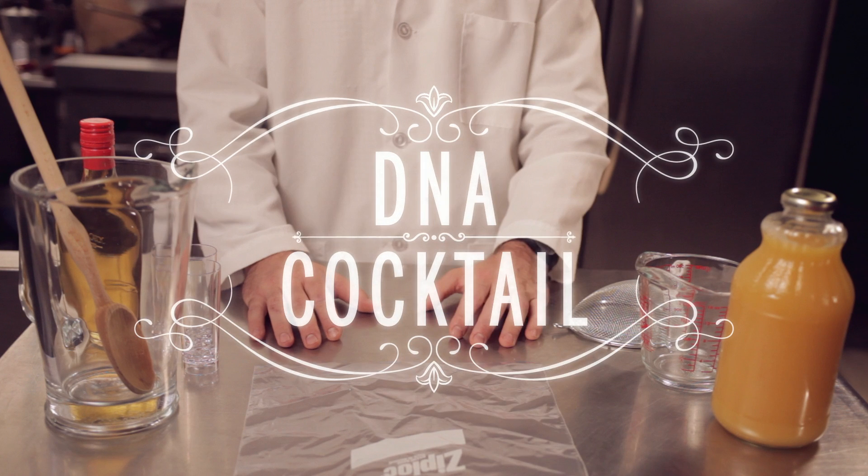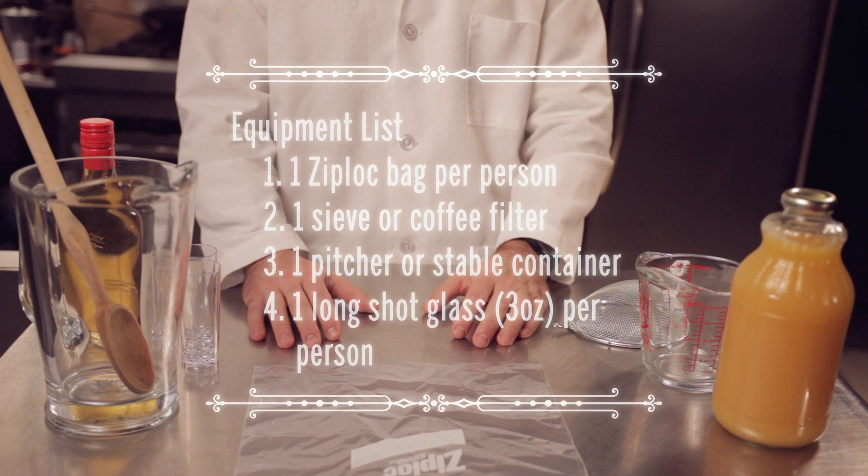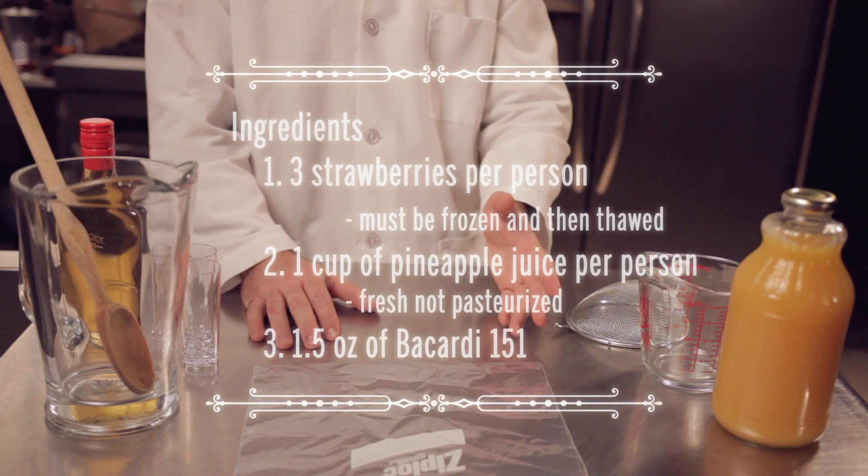Today we're going to be making a strawberry DNA cocktail. Here is a list of equipment you will need, and here's a list of ingredients.